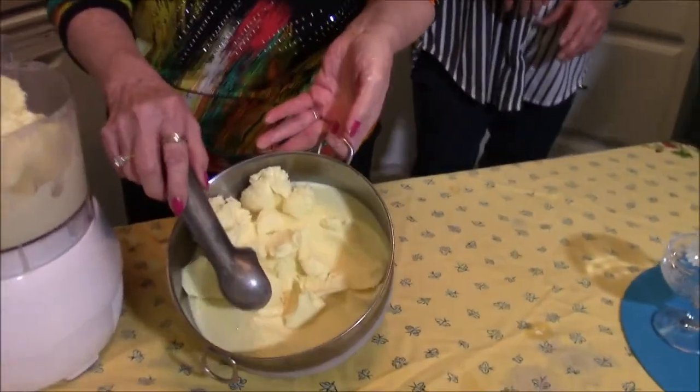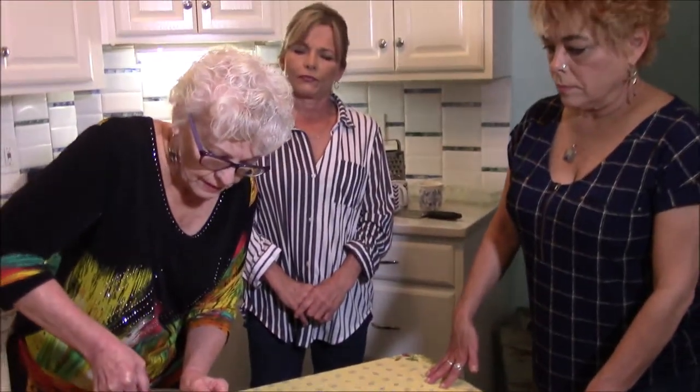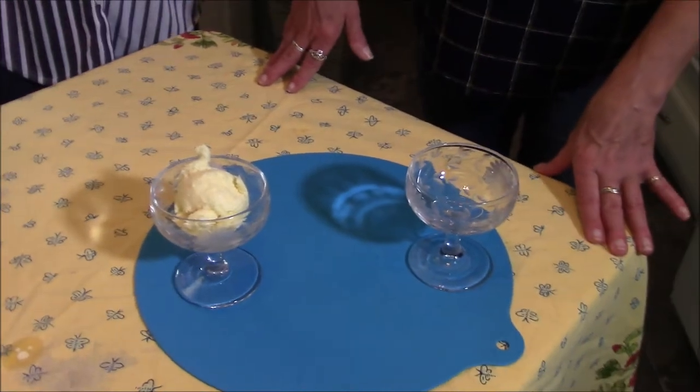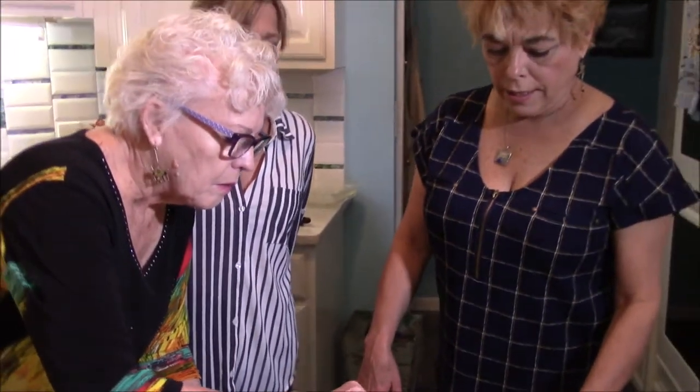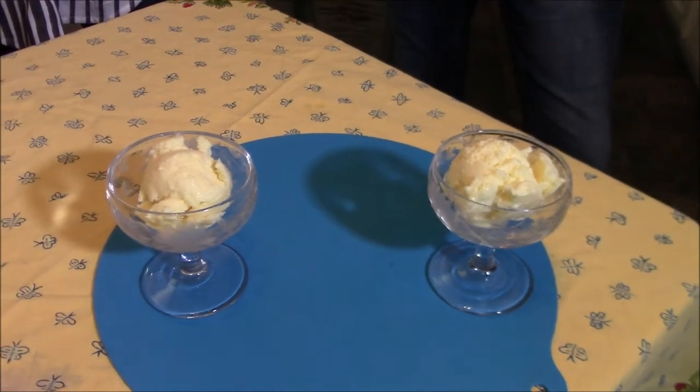I'm going to puree it until it's a creamy consistency, then put it in a bowl and back in the freezer for at least four hours. This batch was done yesterday so it's been in the freezer since last night. Now I'm just going to get a couple of little scoops. Mint would be a beautiful garnish, or a lemon slice. Candied violets would be very nice too. If you're doing this in the springtime — when lemony things go so well — you could even put a little edible pansy on top.